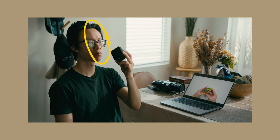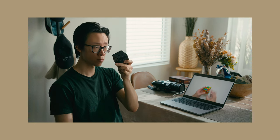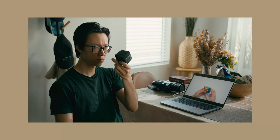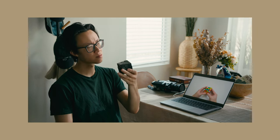The light cuts right across my face and shirt, and I like that it's bright enough and at the right angle to serve as the main light source. This doesn't look too bad and I could leave it here — but to really sell the effect of sunlight coming through the window, I want to add another light for the background.